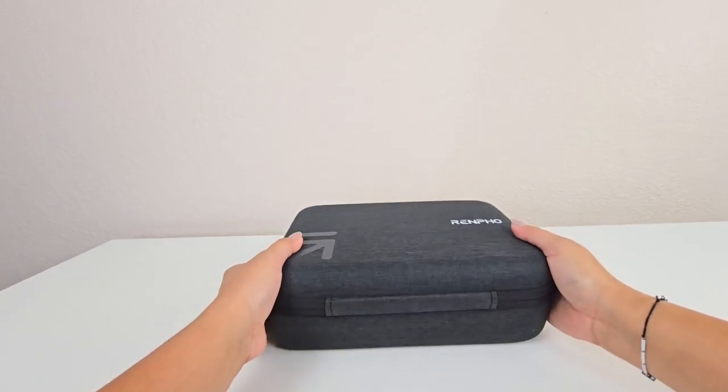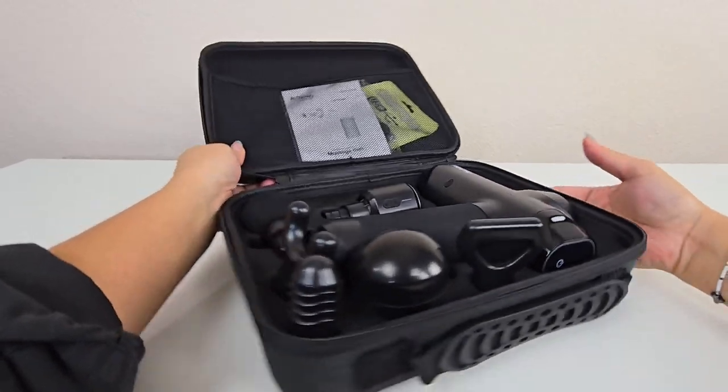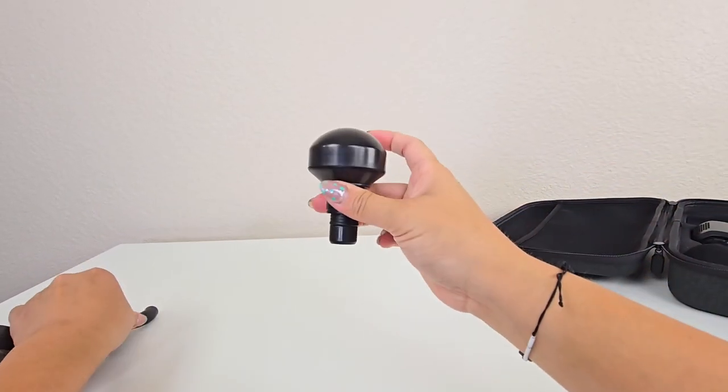Today we're reviewing the Renpho Massage Gun that has deep tissue with heat and cold, an innovative and versatile tool designed to enhance muscle recovery and relaxation. The Renpho Massage Gun is specifically designed for muscle recovery and relaxation.